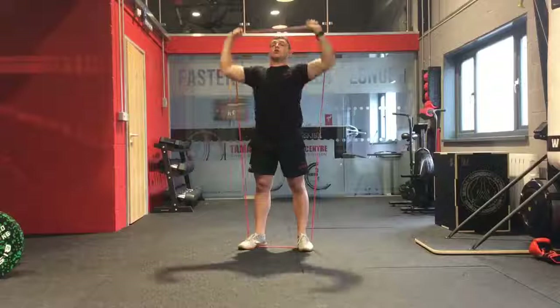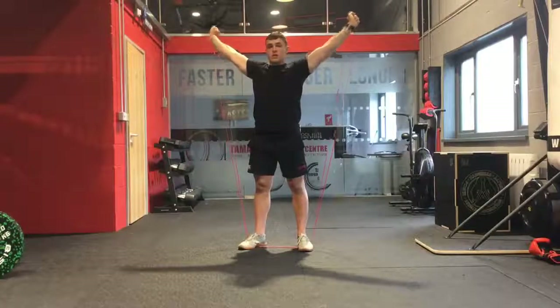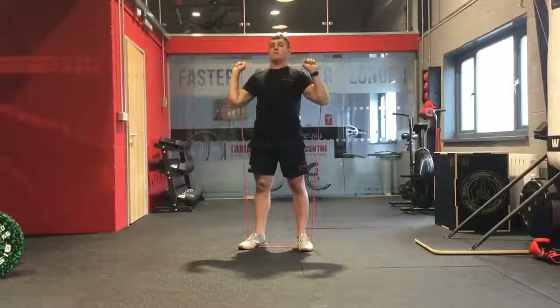If you want to make it a little bit harder, from the top of the press you are going to stretch that band out to the side with your arms nice and locked out, then return back to the top of the movement, and then back down to the front rack position.